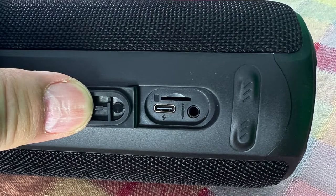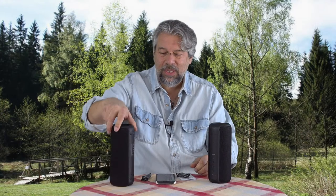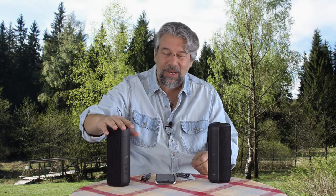On the back you get USB-C for charging, a 3.5-millimeter AUX input, and a micro SD card slot. You could drop hundreds of your favorite songs onto a micro SD, put it in, and you don't even need a phone or any other device. It would be completely self-contained.